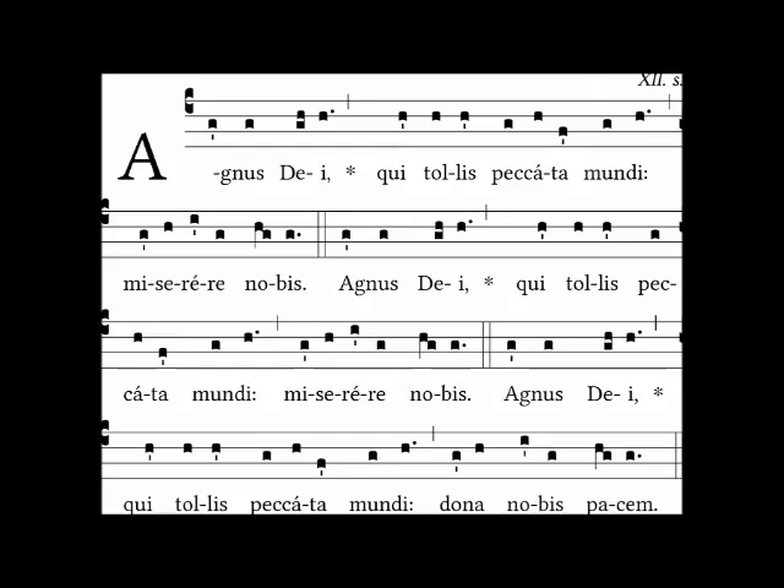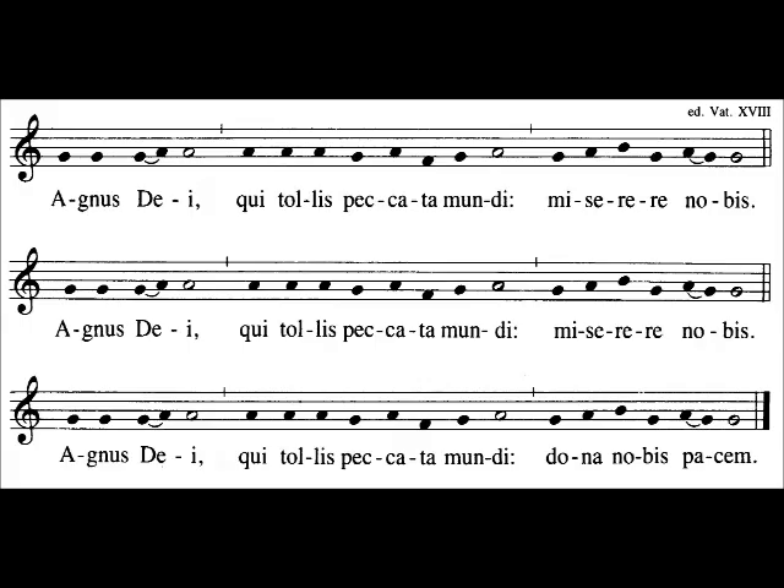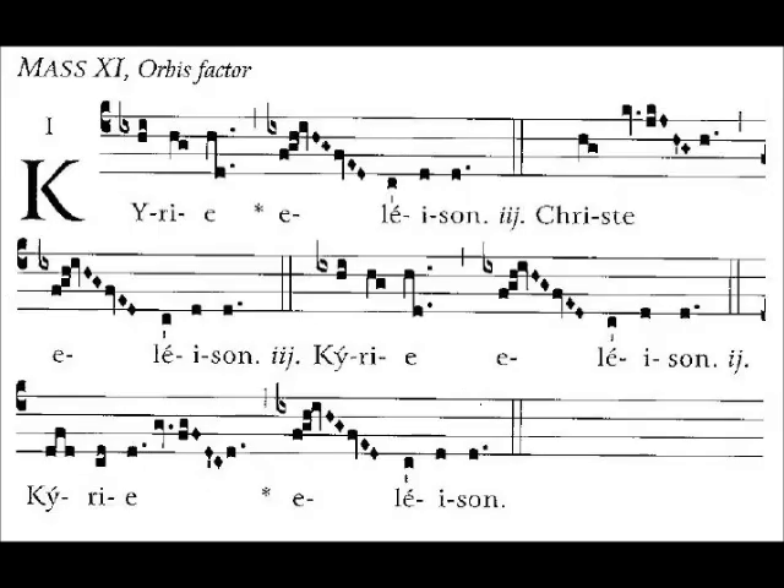A note about the notation: some chants have been put to modern notation, because that's what people are now used to seeing when they go to sing. But if you sing only from modern notes, then most of the treasury of chant will be off limits to you, because it hasn't been — or just plain can't really be — rendered into modern notation. As you sing more chant from the square notes, you will notice a certain rise and fall, a life and breath to the music that does not come across easily without them.